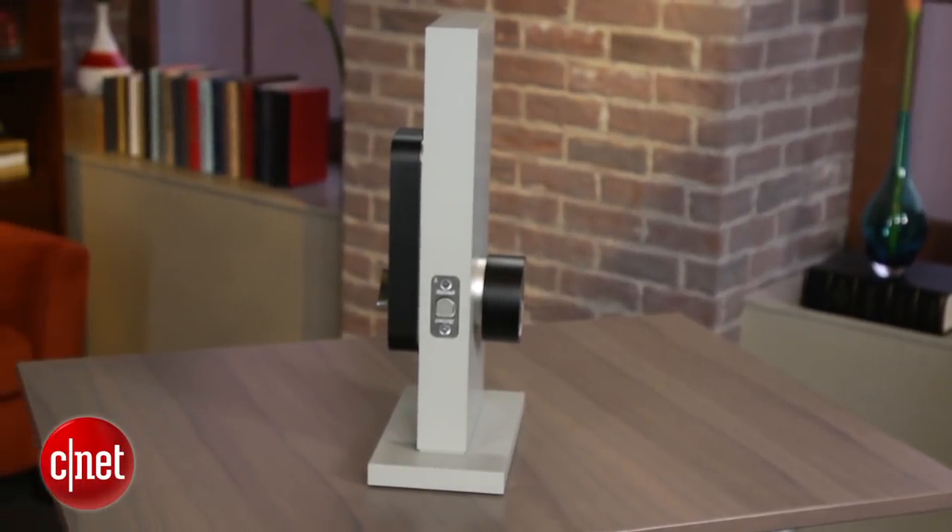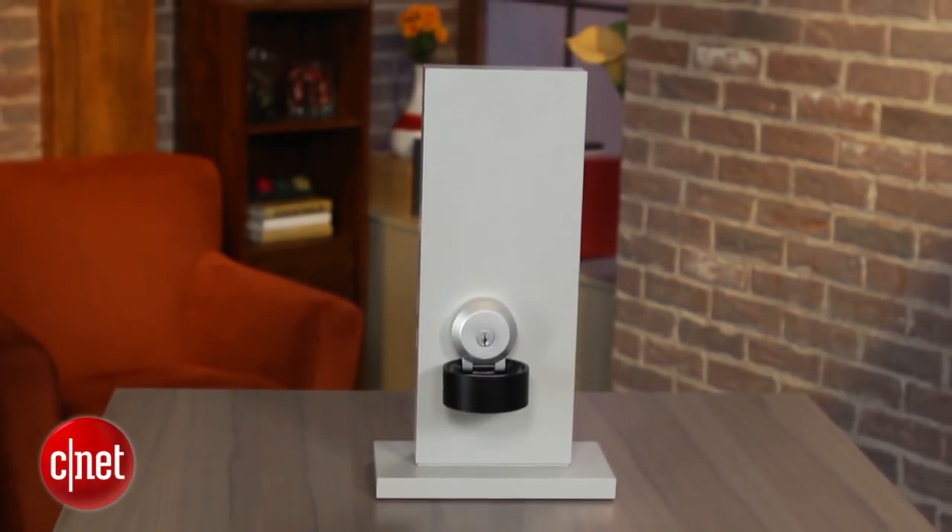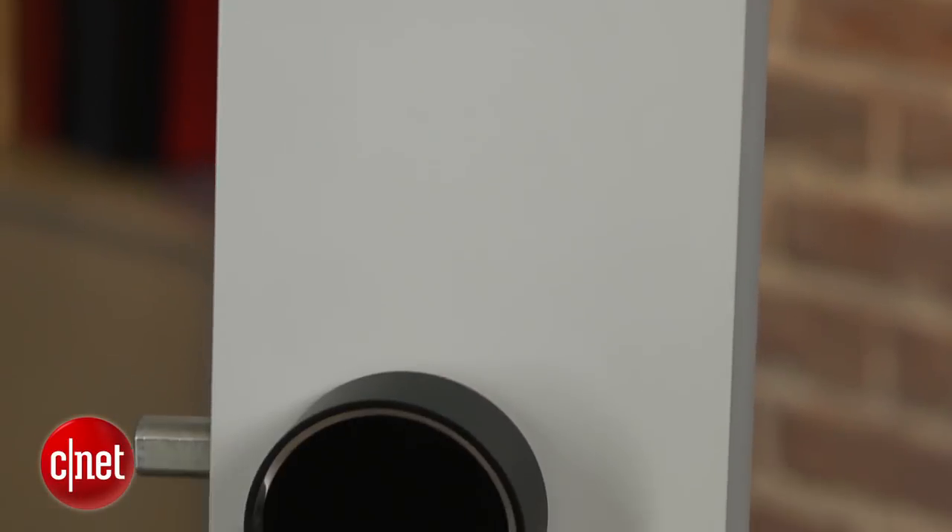The whole kit costs $278, and they claim you can install it within 15 minutes if you know how to take out a deadbolt and do it yourself. It's a pretty compact kit, and pre-orders are being taken now — it'll be available in stores next March.